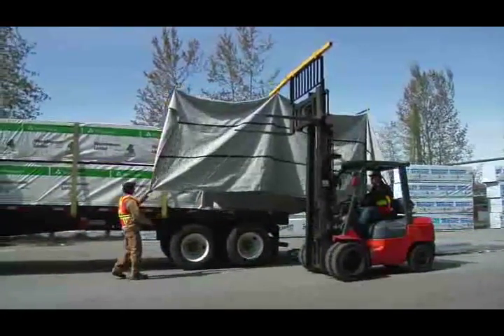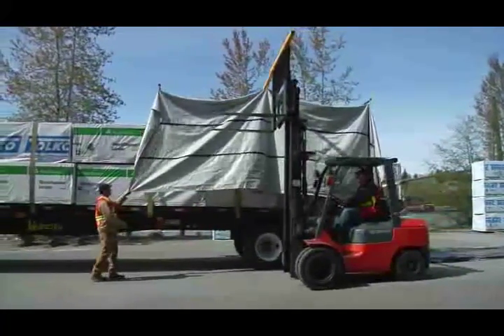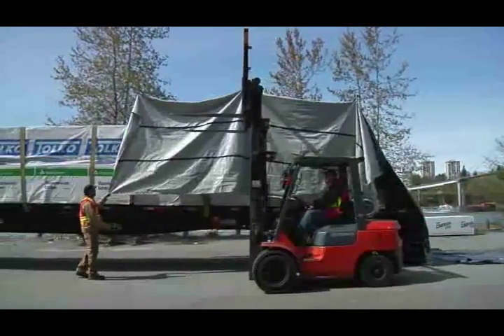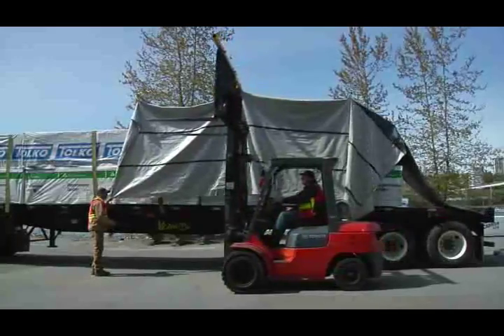The driver guides the forklift along the side of the load while Swift Tarp carries the tarp safely above the load. This saves wear and tear on the tarps, and more importantly, by guiding the process from the ground, the driver saves wear and tear on the body.